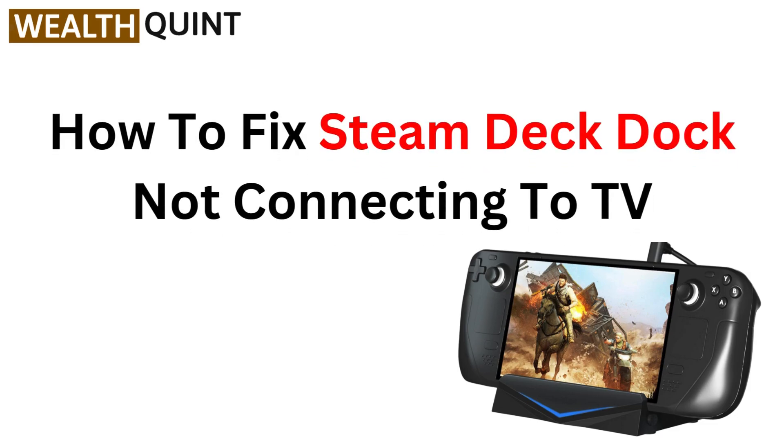Hello everyone! In this video, we are fixing the Steam Deck dock not connecting to your TV. If you are ready to game on the big screen, stick around for some quick solutions. Let's get started.